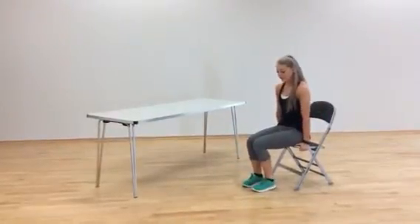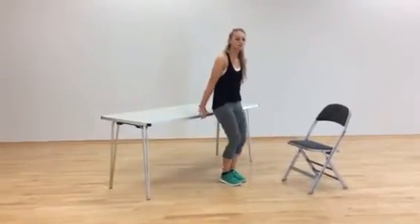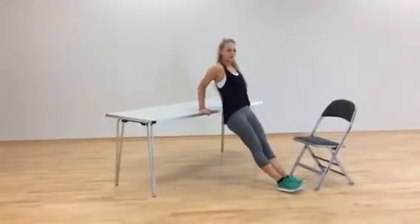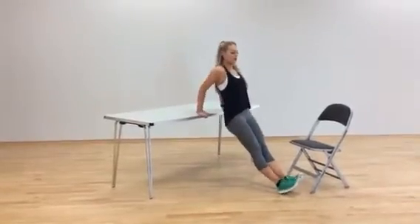Exercise number 4 is a dip, and we're going to use your desk for this one. You want your hands underneath your shoulders, feet out in front, lean back so your weight is through your hands, and you're going to drop your bum down towards the desk, elbows going back.